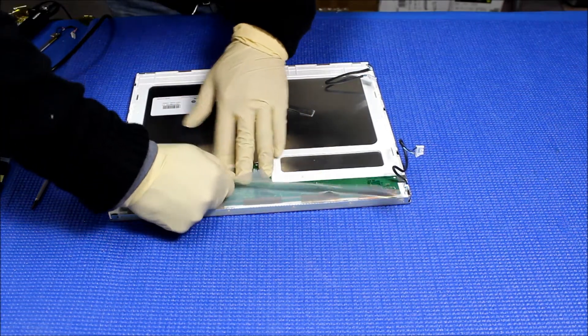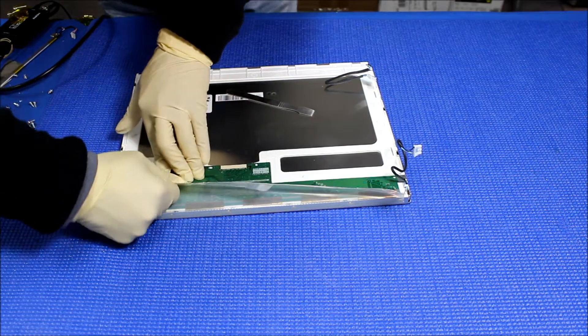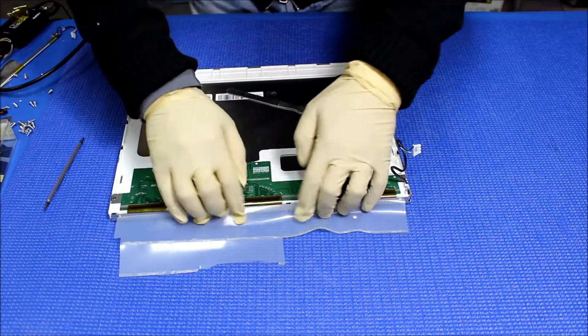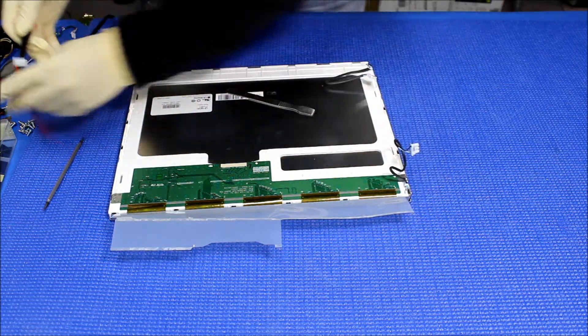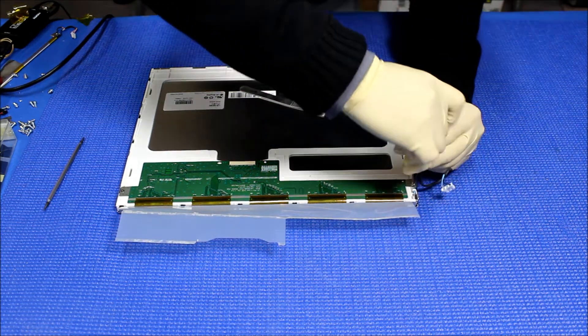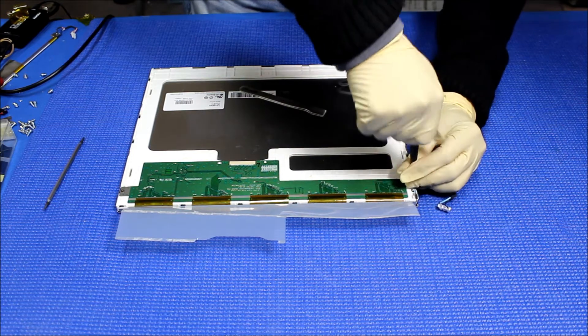Just pull it down here, go slowly. Now I'm going to remove the screw that holds the interface card on both ends — one here. It's tight.